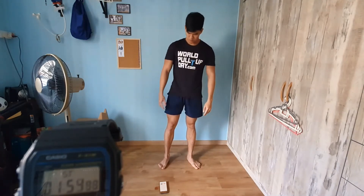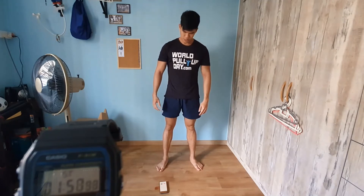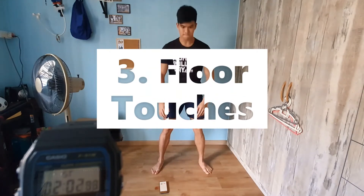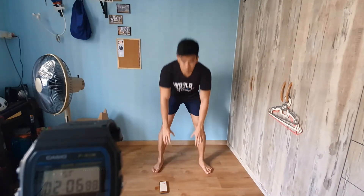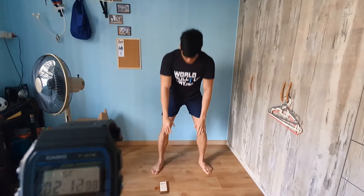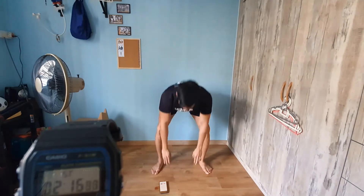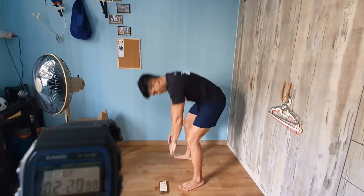Three, two, one — this is basically toe touches, or floor touches. Straightforward: just reach your palms, hands, or fingers toward the floor — whichever feels easier or more comfortable. As you can see in this side view, what I'm doing is bending my knees to reach the floor, which makes it a little bit easier.